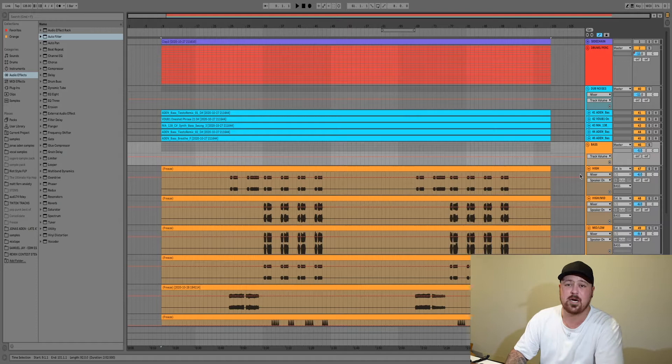Before I start mixing I always do this — sometimes you get a bit lazy in the production process, but definitely before I start mixing I bounce everything to audio, color code them all the same, and put them all in their own groups. This might seem like a useless tip, but trust me, before I started doing this my projects were a mess and my workflow was really bad. Once I started color coding and grouping everything properly, my mixing process became so much quicker.